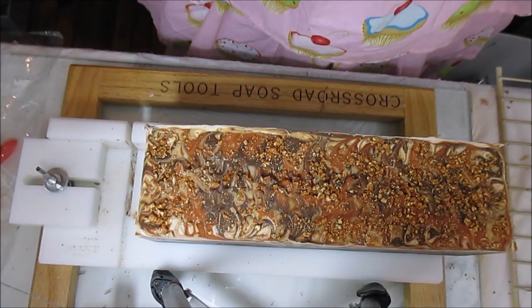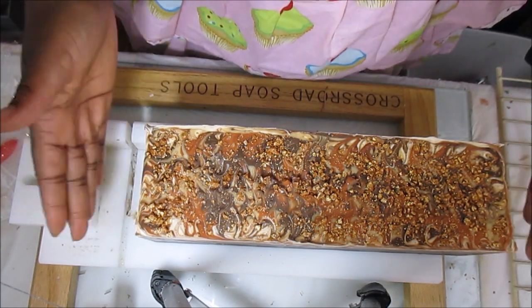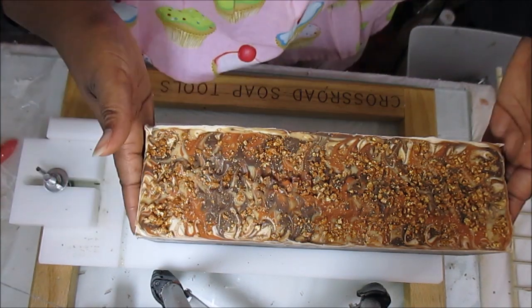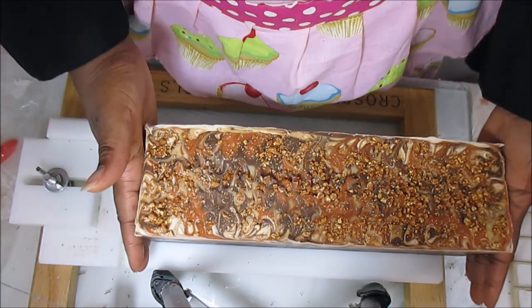Hey guys, this is Skinny the Messy Soaper at Royal Appleberry, and today I am cutting my coffee salsa caramel and ginger soap. It has a very long name, but that is the fragrance I used. I will be changing the name to something — I haven't decided yet.